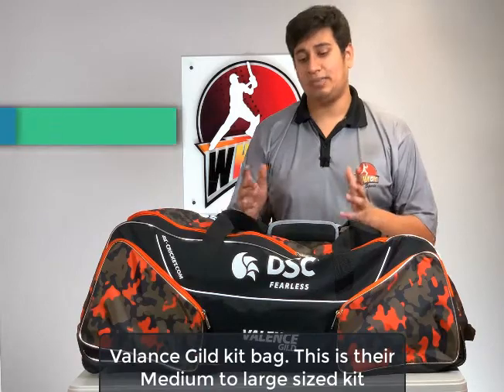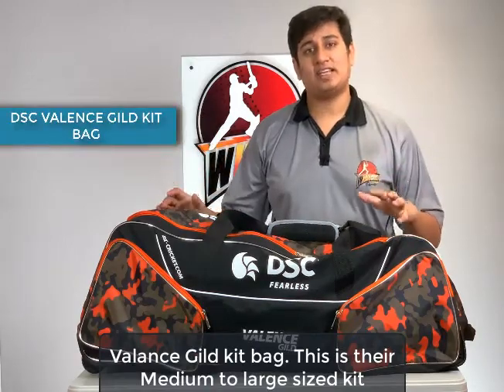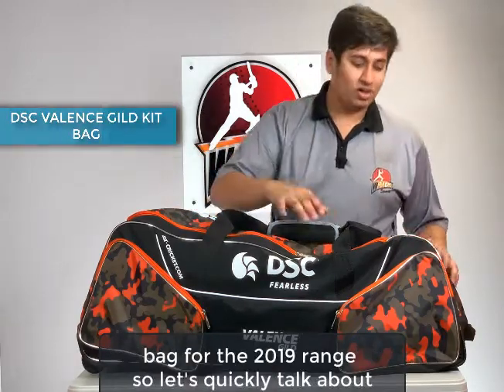Welcome to Waxpo's Reviews. In this video, we're looking at the DSC Valens Kit Bag. This is their medium to large size kit bag for the 2019 range, so let's quickly talk about this.